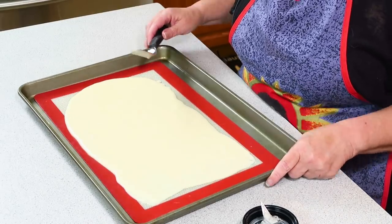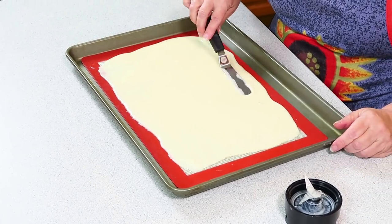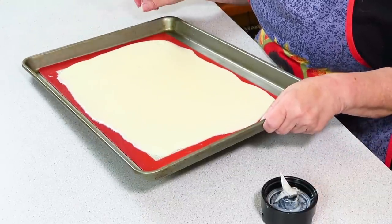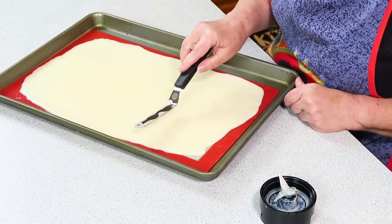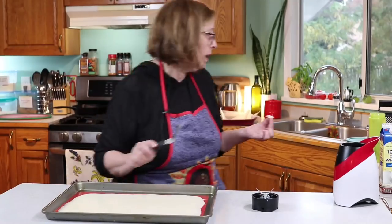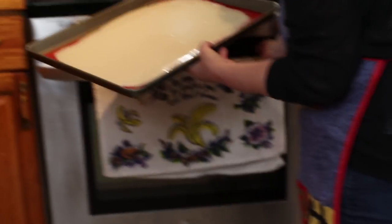One thing you can do to help it along is spread it back and forth a little bit — you could probably work it into place even without the spreader. That looks pretty good. I found this morning when I made it, it took about 10 minutes at 350, so I'm going to check it at 10 minutes.